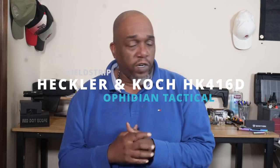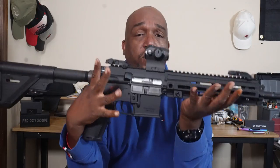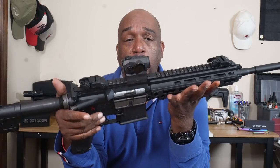What's going on, 2A gang? Rizzo here, CEO of Ophidian Tactical Solutions, and today we are going to field strip, clean, and lube the HK416D chambered in 22LR.